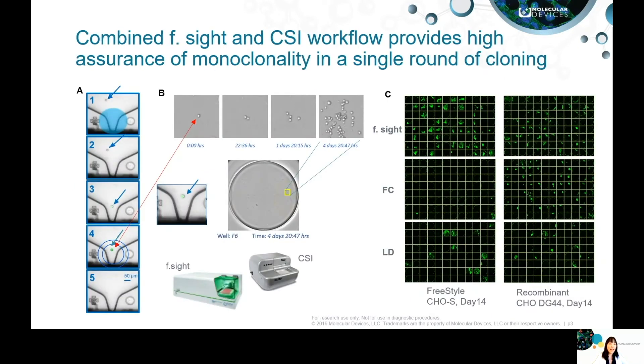These slides illustrate how the combined F site and CSI workflow provides high assurance of clonality in a single round of cloning.